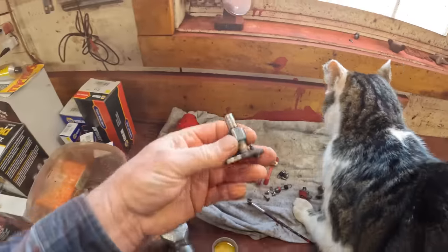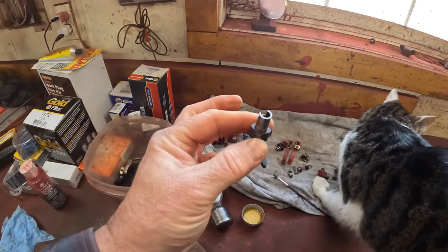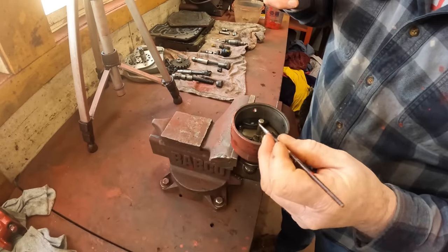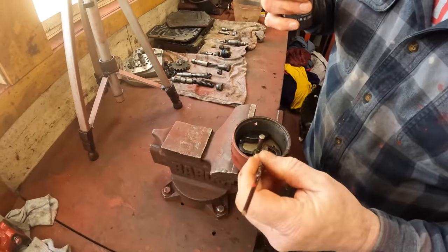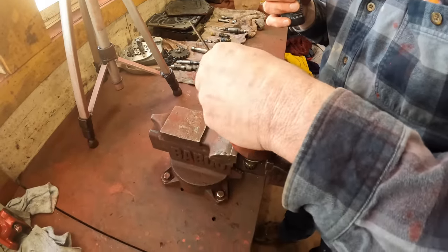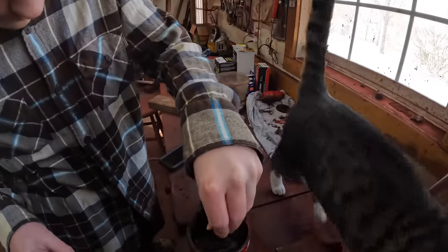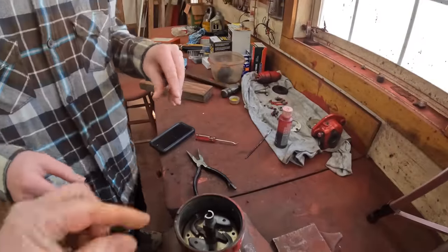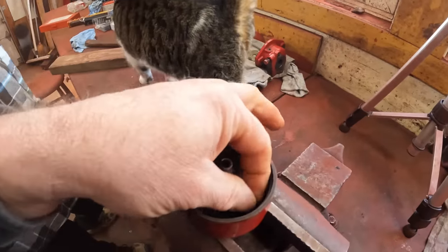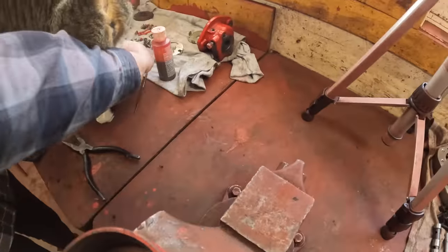The next thing we got here is the cam assembly, and this is what controls the advance as well. In my opinion Ultra Slick is awesome for lubricating this — it doesn't turn very much, it just turns when it advances and comes back, but this stuff stays put to lubricate the cam. Peg in the slot. Then we got to put a couple of bushing washers on top here.